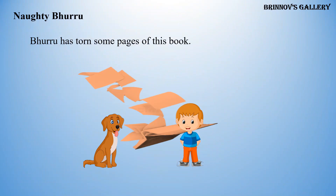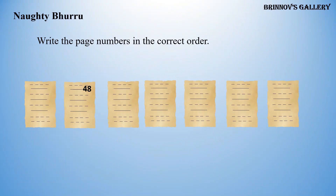Naughty Bhurru. Bhurru has torn some pages of this book. Write the page numbers in the correct order: 47, 48, 49, 50, 51, 52.